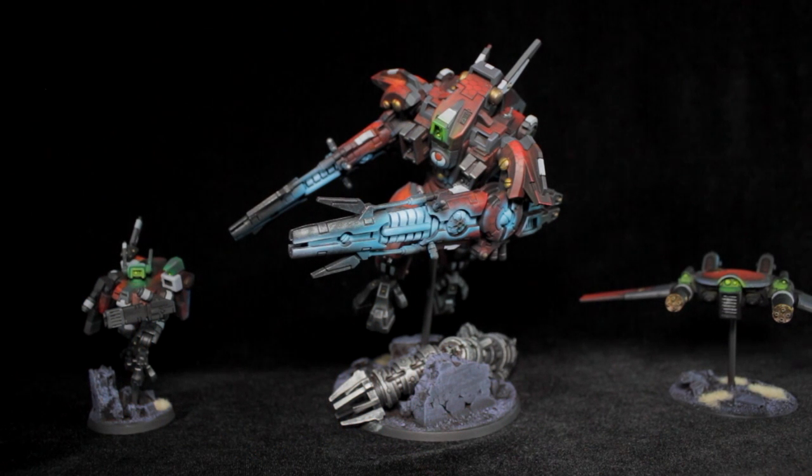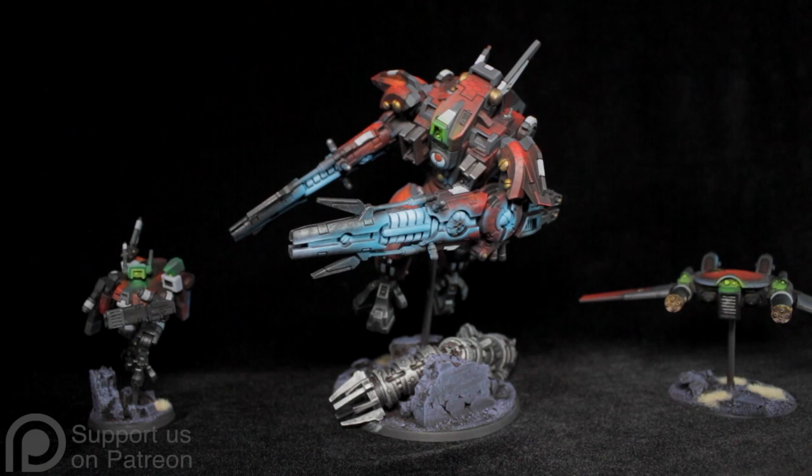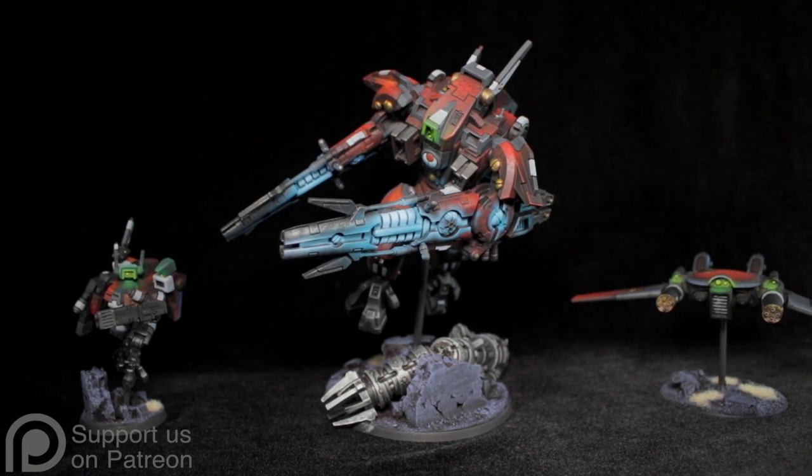Hey, BTB fans. Robbie here with Wonder Artists Ben. Hello. And today we have an awesome Tau army. We're going to look at a couple pieces here.